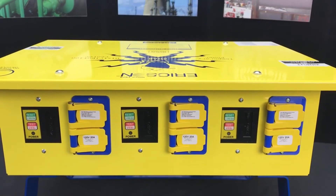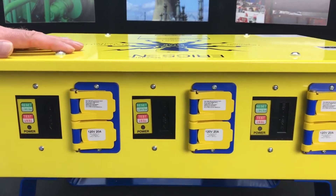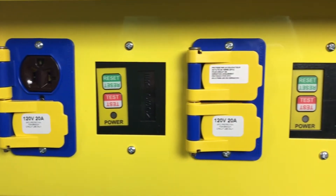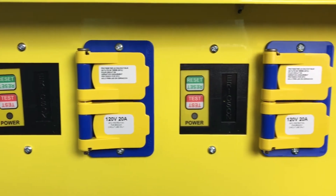There are a total of six duplex receptacles on this unit, each protected by its own GFCI. These are 20-amp duplex receptacles so that you can plug either a 15 or a 20-amp tool into them.